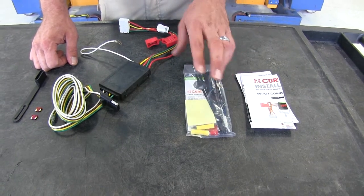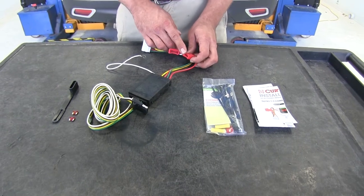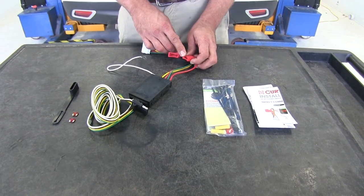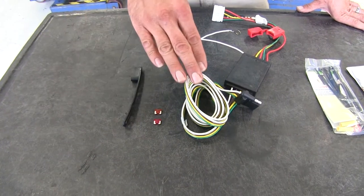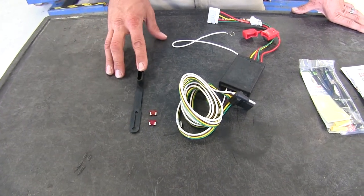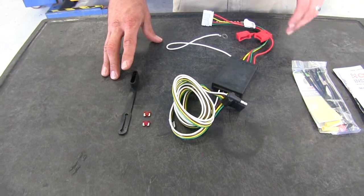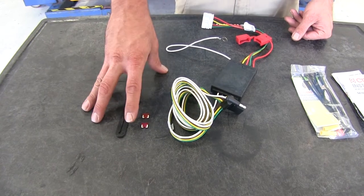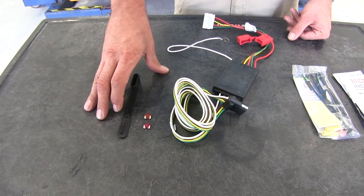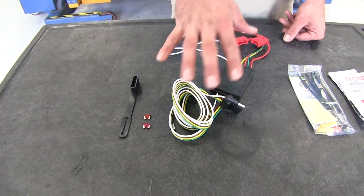We've also got double-stick foam tape to get our box adhered, and some zip ties to help us get everything secured once we get it in place. The last thing we're going to do is plug the fuse into our fuse holder and then test out the system. We've got a dust cover here — since this is going to stay inside the vehicle, it keeps everything tidied up. Then we're going to have a 10 amp fuse and a 7.5 amp fuse that slide right into a fuse box in the rear of the vehicle to send power through the system.